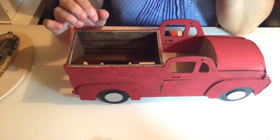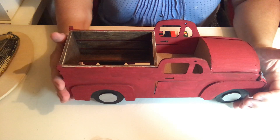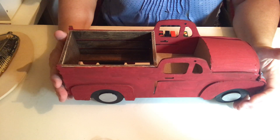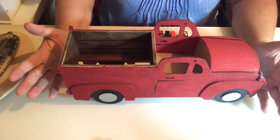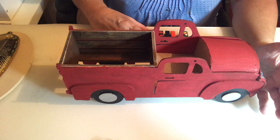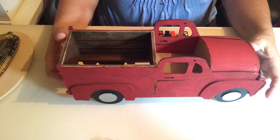Hi everyone, happy Saturday! I hope everyone is doing well. I wanted to share with you all three projects that I made using Dollar Tree products — one of them is fall-ish, one of them is Halloween, and one of them is just a home decor piece.